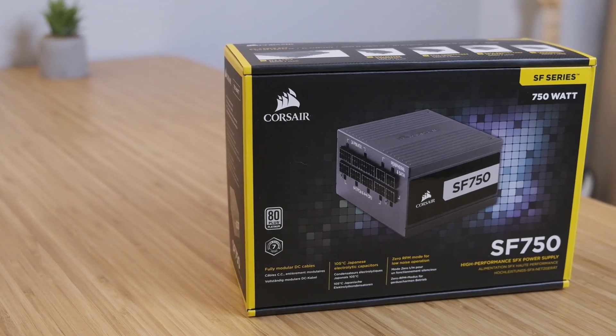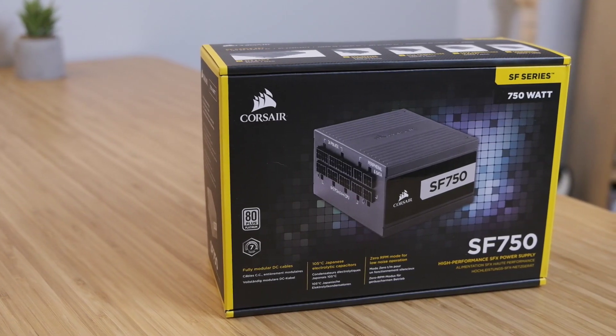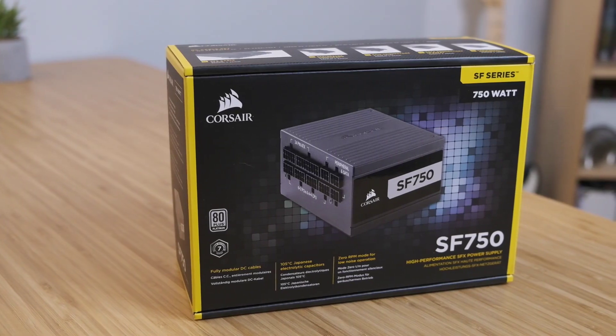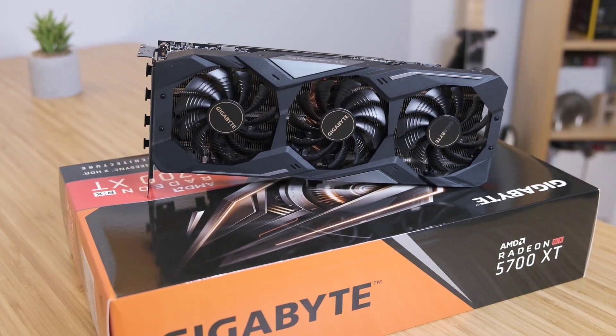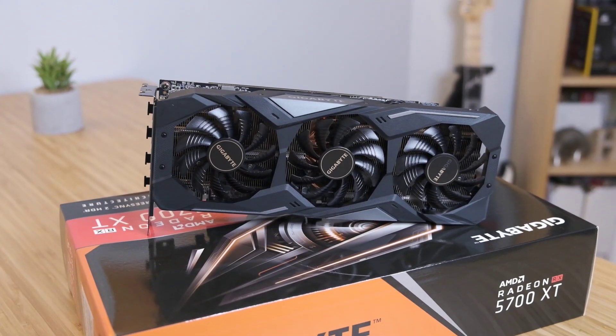For the power supply I decided not to cheap out, since high-end components and a PSU failure can burn the entire system. I went with the Corsair SFX 750W 80 Plus Platinum, which is fully modular — allowing me to only plug the cables I actually need and avoid cable management headaches.